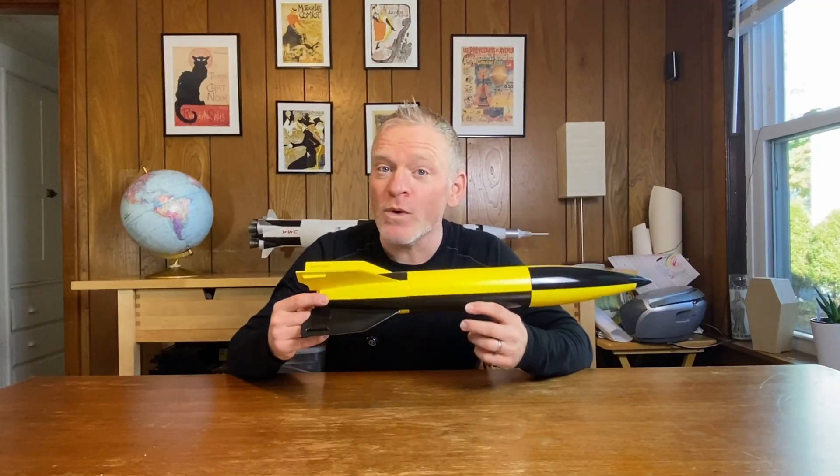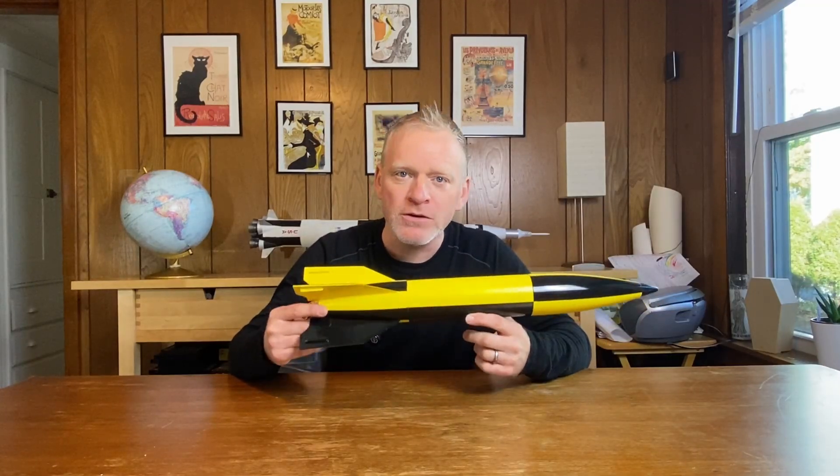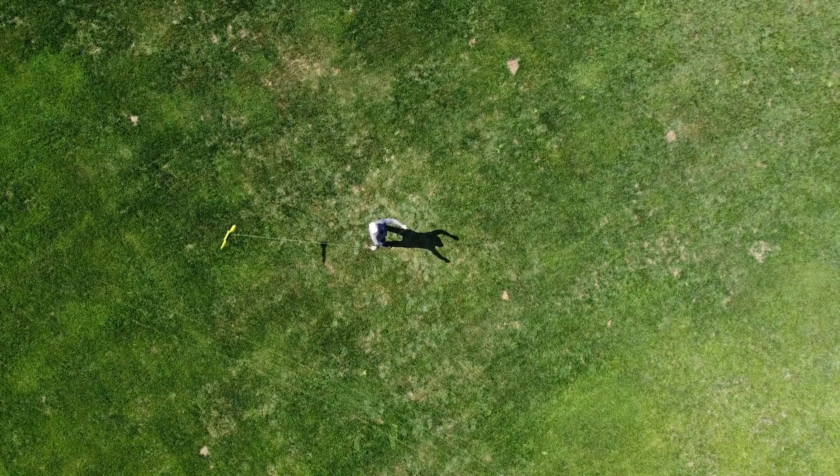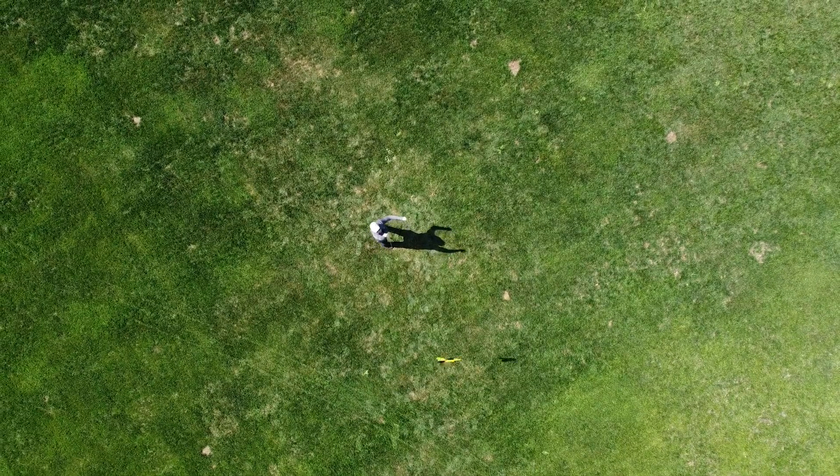So I have this rocket, and because of the way I built it, I need to check it to make sure it'll be stable before I actually fly it. Hey friends, it's the Rocket Noob, and here we talk about building and flying model rockets and high-power rockets. In this video, I'm going to show you a fun test you can do, should you ever be unsure about one of your rocket's stability.